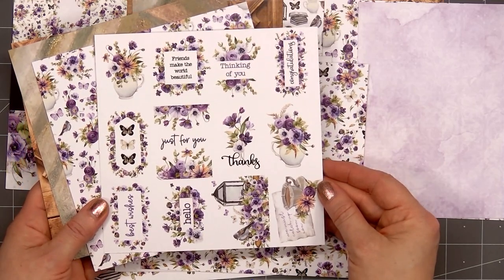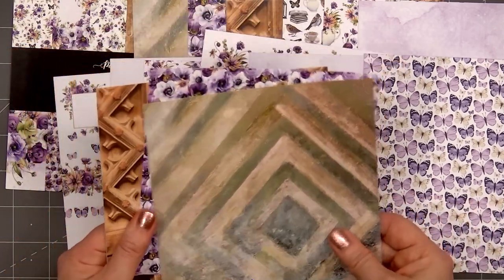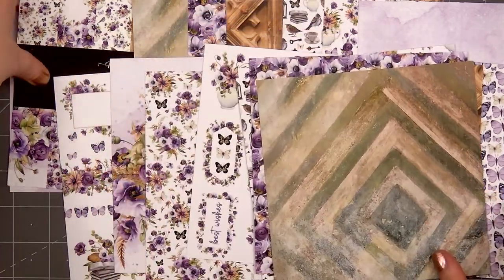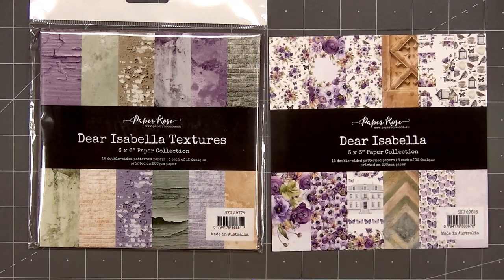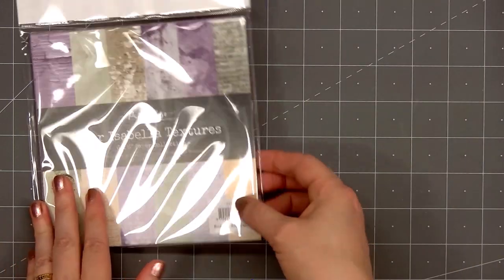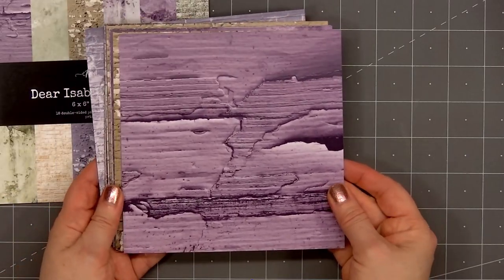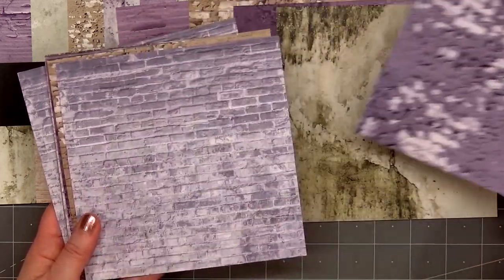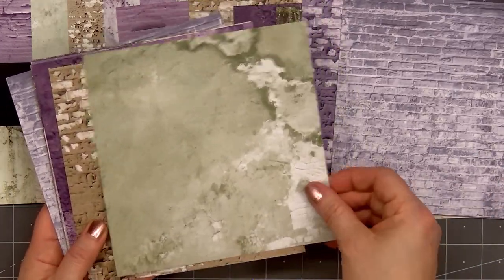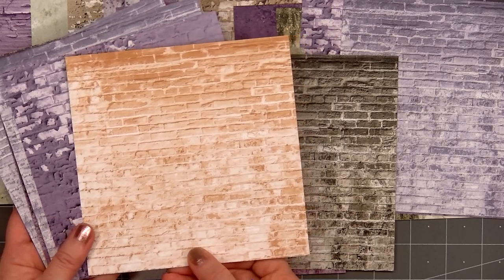There's a sheet with lots of image and sentiment cut-aparts — they're one and a half by two inches in size. There's a beautiful pattern with lots of butterflies that repeats itself. Paper Rose always offers so many beautiful and unique collections. Now I'll show you the Dear Isabella Textures collection — there are also 18 double-sided pattern papers, three each of 12 designs, and you can see how the colors work perfectly with the original Dear Isabella collection. I love the beautiful detail with all the textures; most of the designs look like a wall, some have brick or paint.